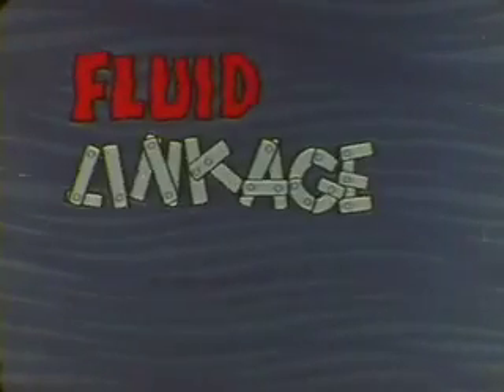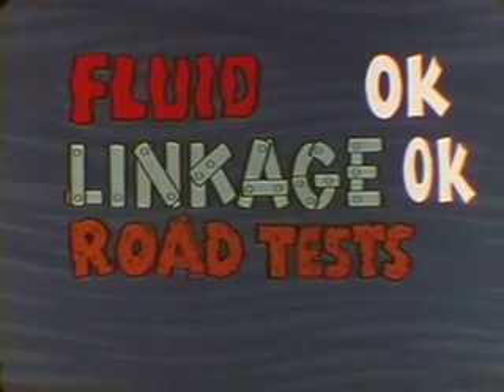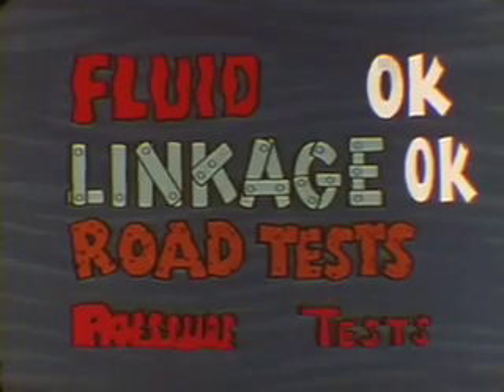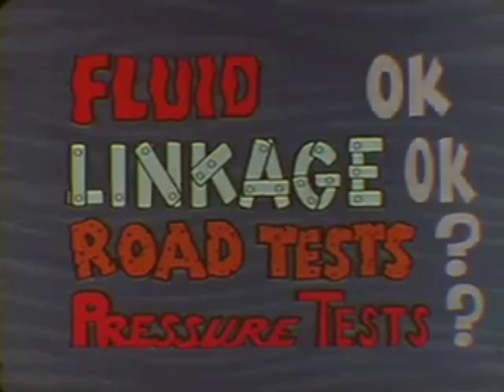Checking the fluid and linkages first eliminates them as possible trouble sources. But if the road test results are not conclusive, pressure tests in the shop may be needed to pinpoint and verify the trouble. Now let's see how all this works out.